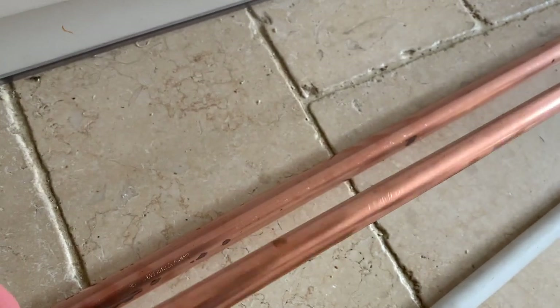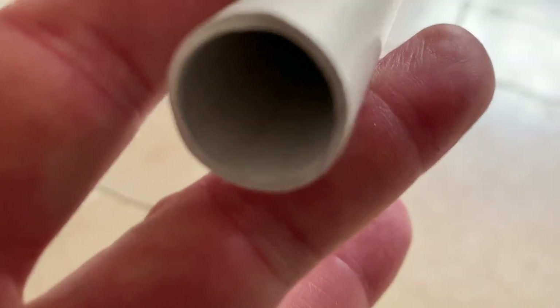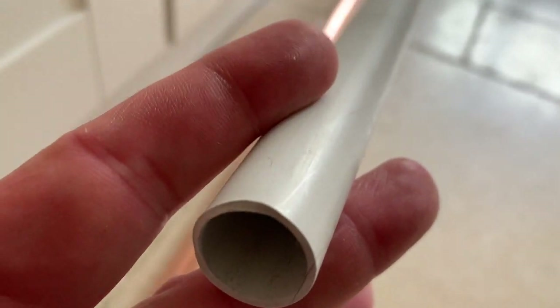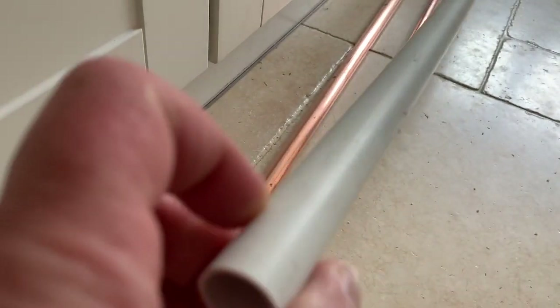The materials you need are: 15mm copper pipe, 22mm copper pipe, and 20mm outside diameter plastic conduit — electrical conduit.